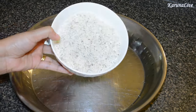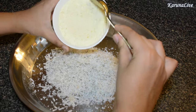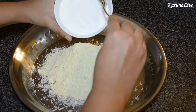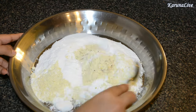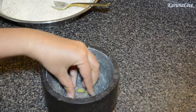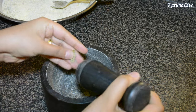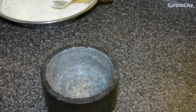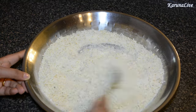In a clean plate, add one cup grated dry coconut, two-third cup of roasted gram dal powder, two-third cup of powdered sugar, and mix everything well. Using a mortar and pestle, crush three cardamom pods — you can throw away the cardamom skins. Add the crushed cardamom to the coconut sugar mixture and mix everything again.